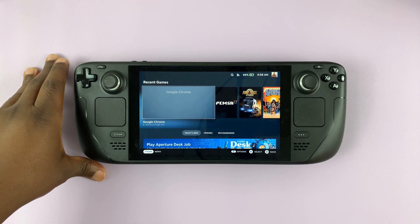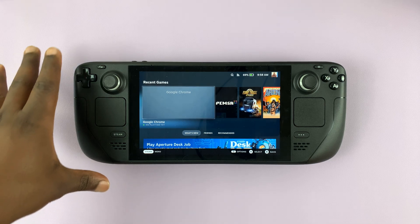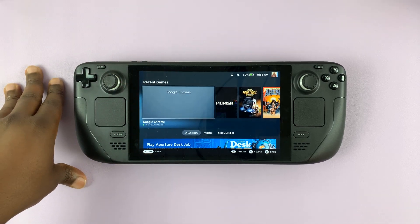I have the Steam Deck here and in today's tech tip, I'll be showing you how to move games from the internal memory to an SD card.